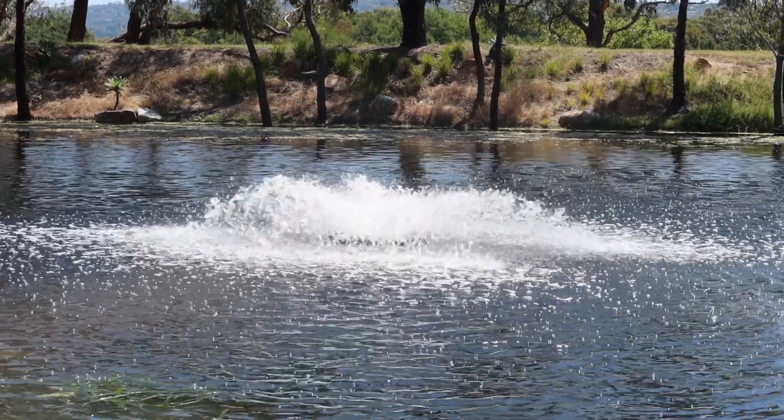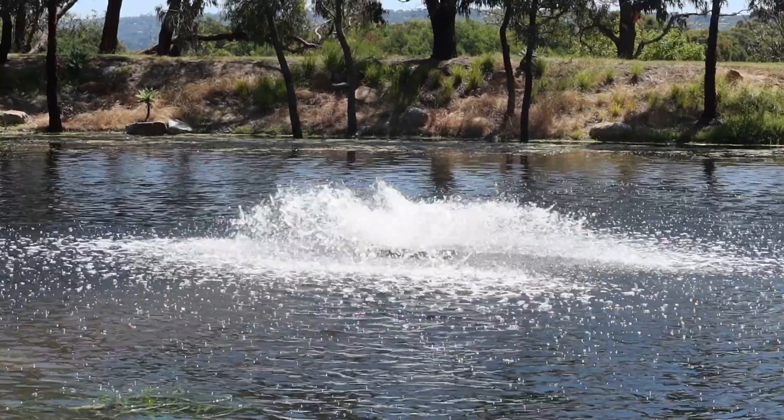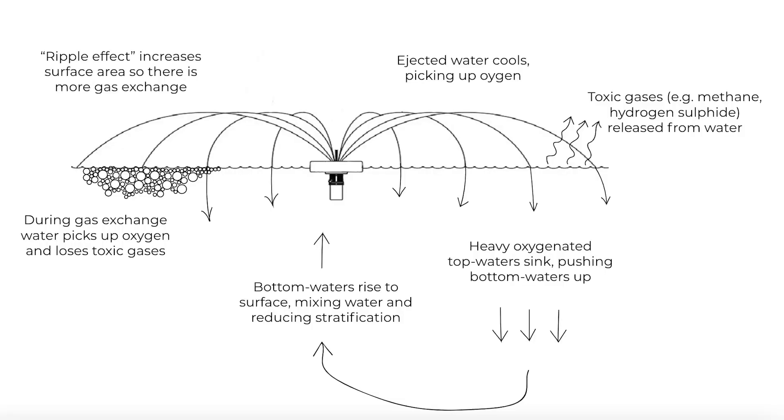Surface aerators are good for about four to five metres deep, because what they'll do is throw water up into the air, the air will slightly cool, it'll hit the water and become a little bit more dense, so it goes down and circulates around in that motion. But once you start getting into too deep water, they're not going to be very useful for doing that, in which case you should look at subsurface or a combination of subsurface and surface.